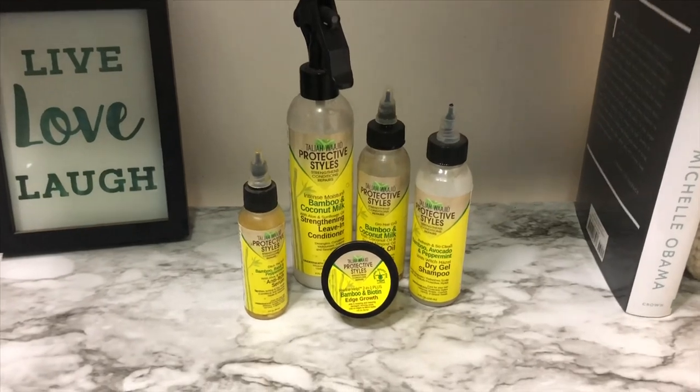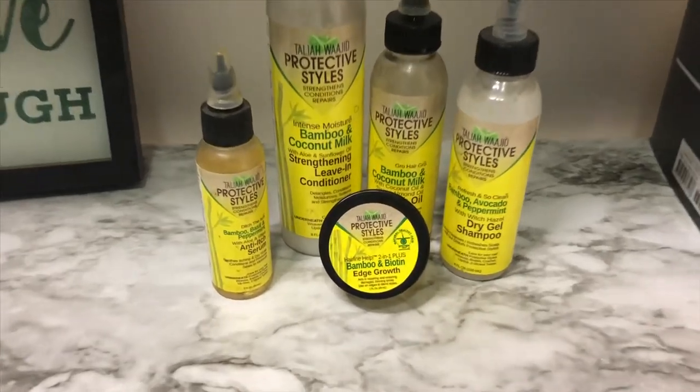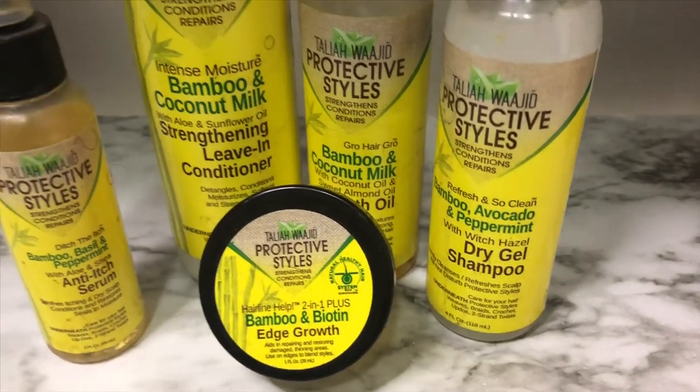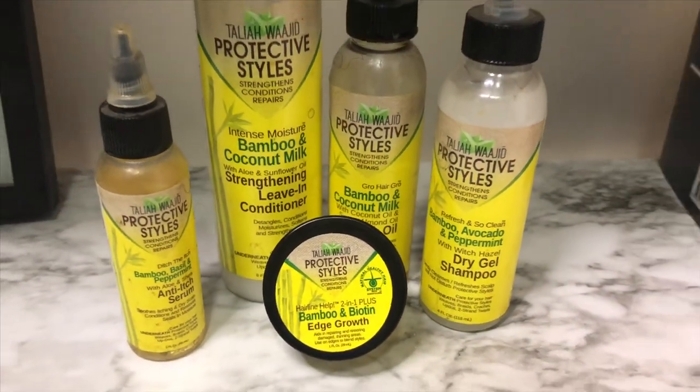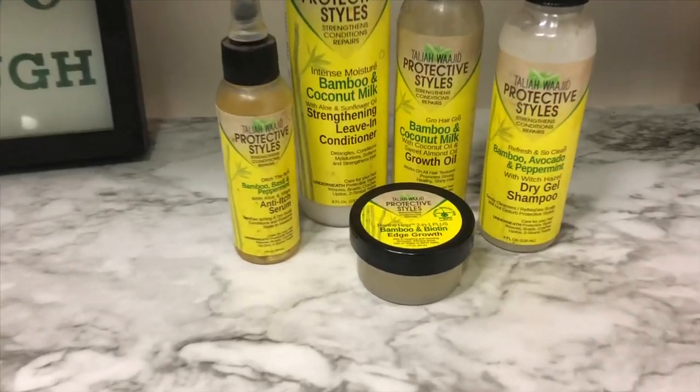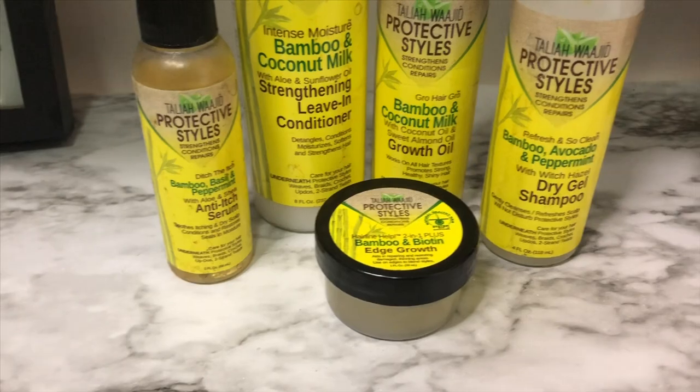This line has everything your hair will need while in a protective style — I'm talking dry shampoo, strengthening leave-in conditioner, anti-itch serum, hair growth oil, and bamboo biotin edge growth. The line is designed specifically for a protective style.